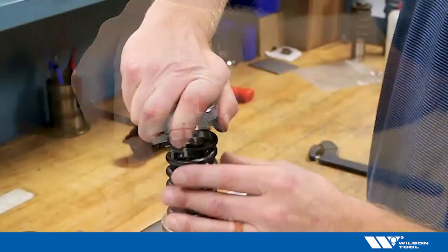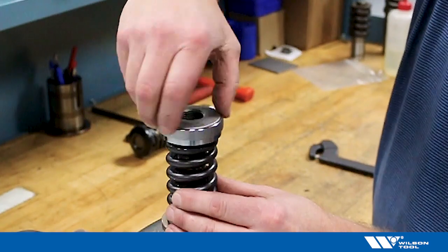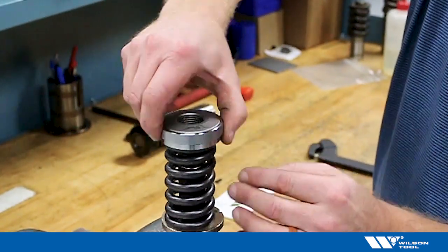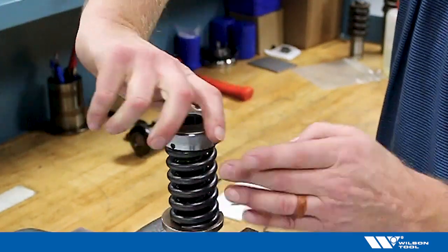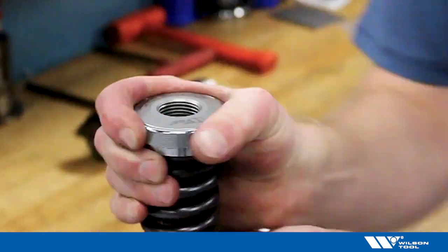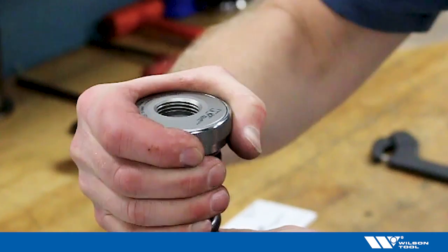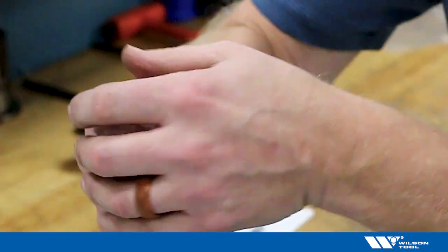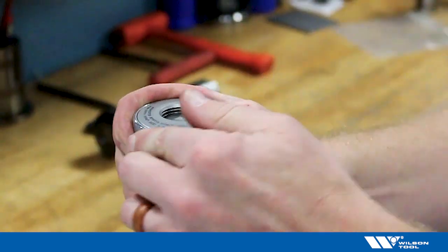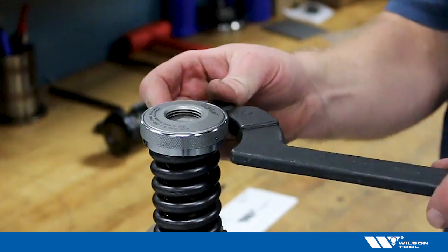We need to hold that orientation as we screw the punch head onto the punch, just keep watching that index mark. It tends to stay fine once you've got it lined up — you just want to pay attention to it, and each time it comes around take a look to make sure it has stayed where it's supposed to be. Then to finish it up you'll probably need to use a spanner wrench.